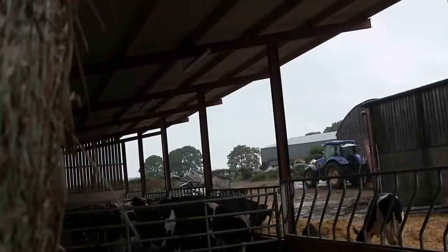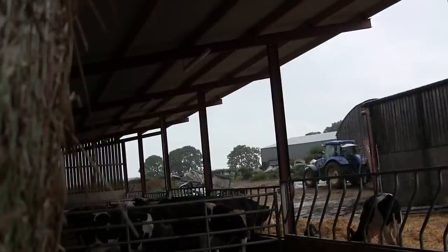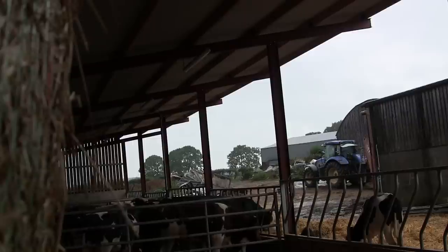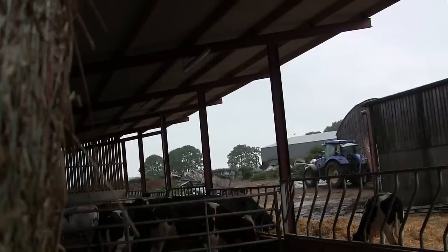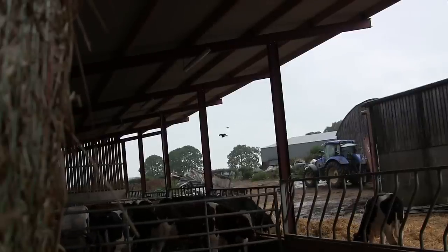At this point the birds were starting to land in front of the pens where the feed was, where I couldn't get a shot at them. And the ones that were landing up on the rafters or the top of the gates weren't hanging around for long for some reason.